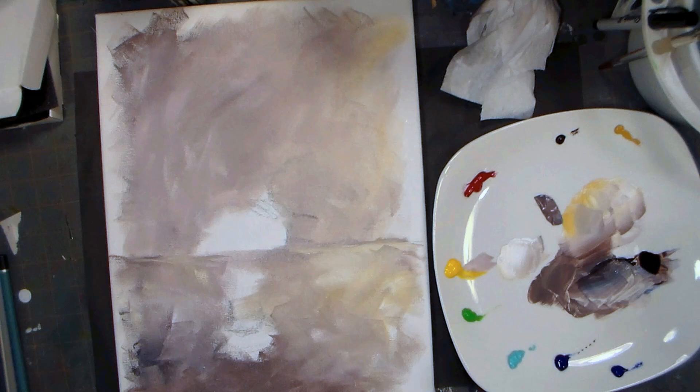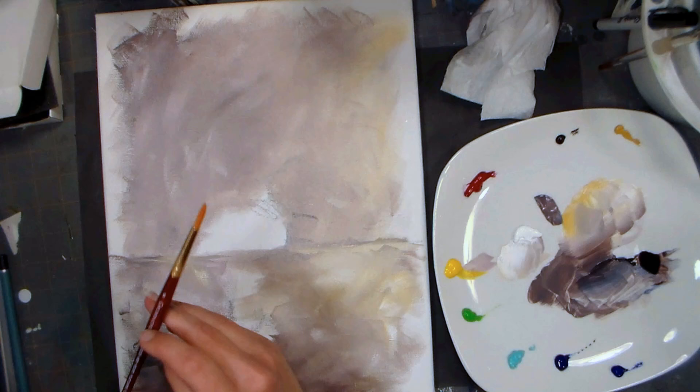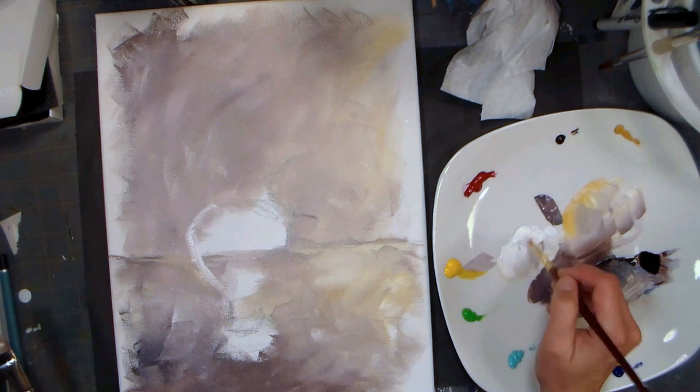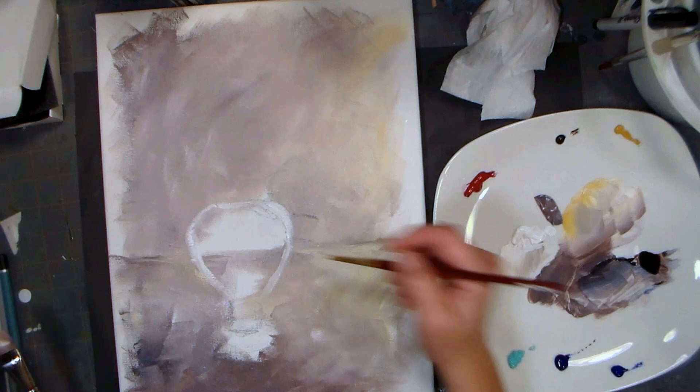Now I want to get my vase in. I'm going to grab a little more white and use a round brush to sketch, then probably use this nice angular brush to block in. This is a Grumbacher number six round synthetic. I'm gonna keep looking up at my vase while I sketch it in. The vase is kind of almost like a heart shape.